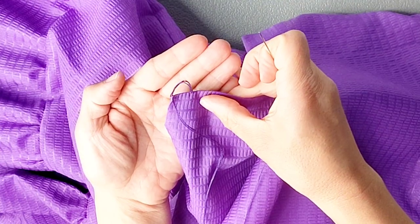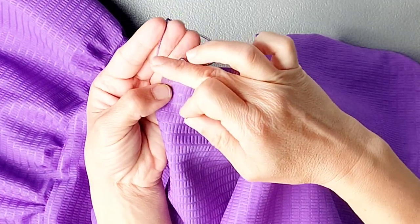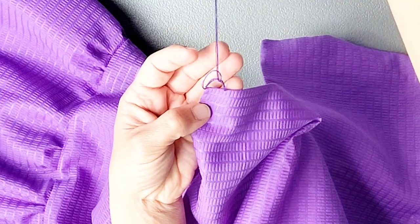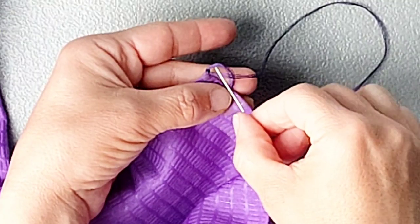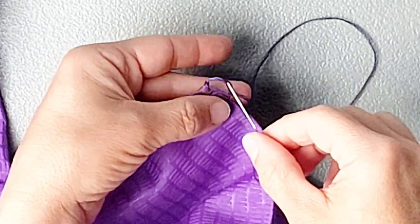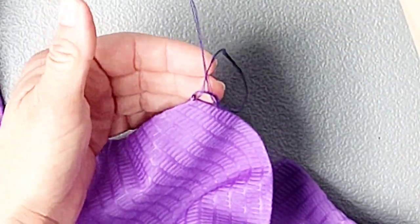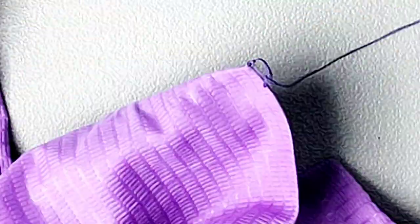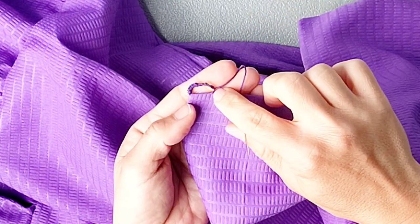Now reinforce these loops. Place the needle through the loops and over the rest of the thread, then pull to tighten and pull that loop toward the top of the garment. Continue sewing loops all around the main loop from top to bottom, each time putting the needle through the loop and over the main thread and pulling to tighten, until you have a stable loop formed and are back at the base.